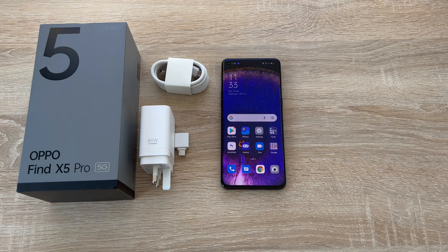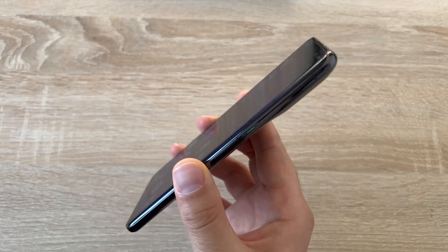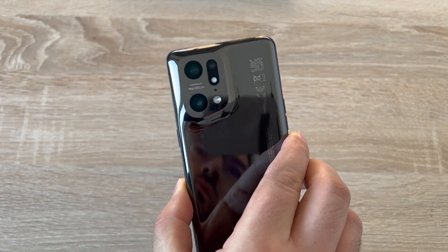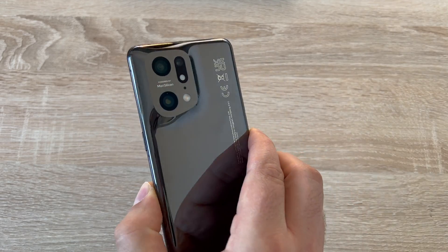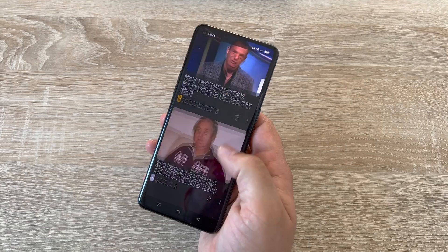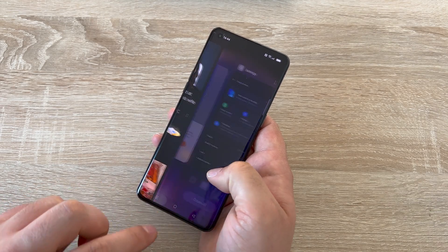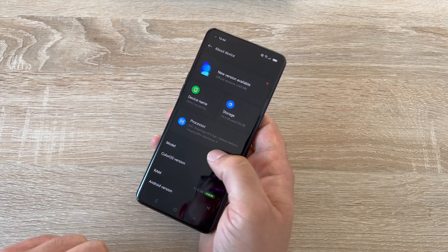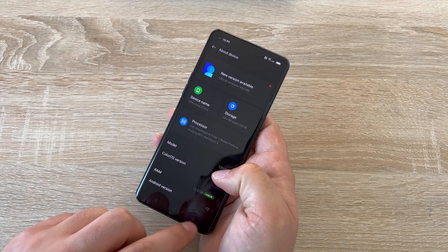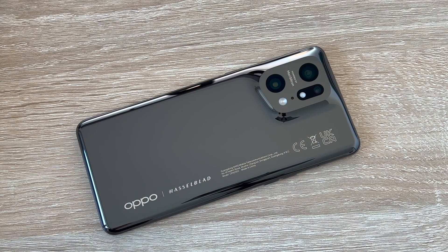I hope this simple step-by-step setup process has helped you set up your brand new Oppo device. If it is the Find X5 Pro, let me know what you think — it's always great to hear from you. If you need any help or support, please leave a comment below and I'll be very happy to help. Thank you for watching and supporting the channel — make sure to hit subscribe and ring that notification bell to get updated when I release new videos. Have a great day and I will see you in my next video.